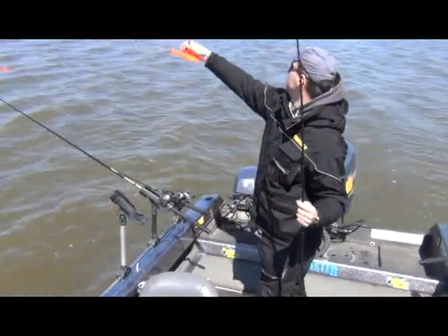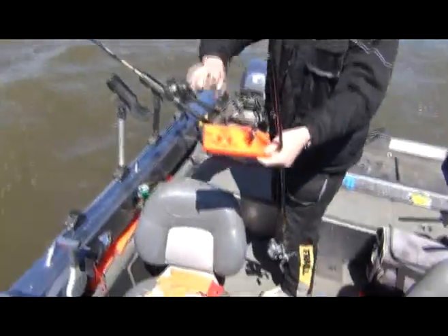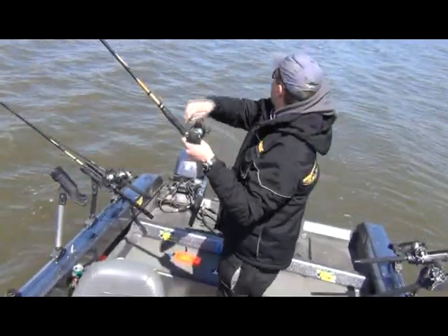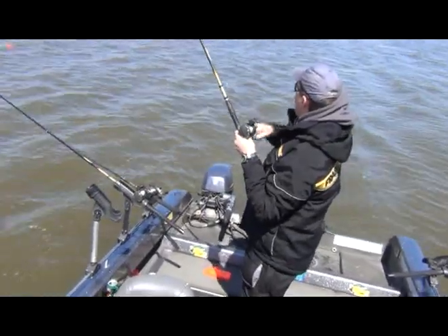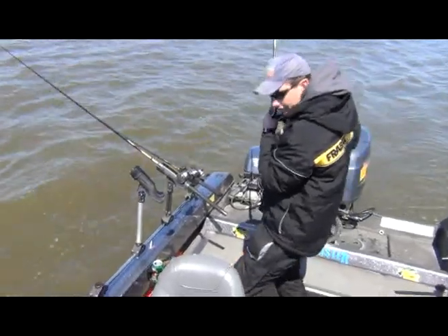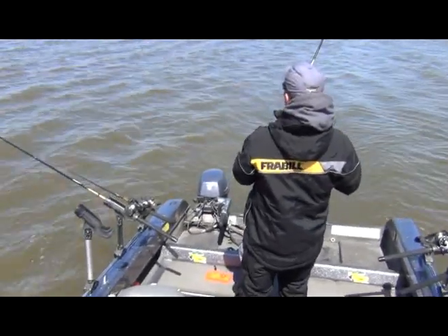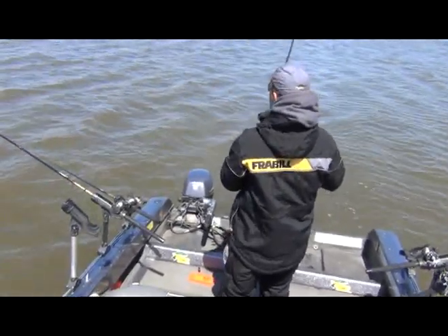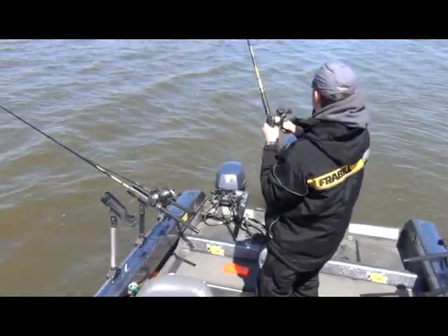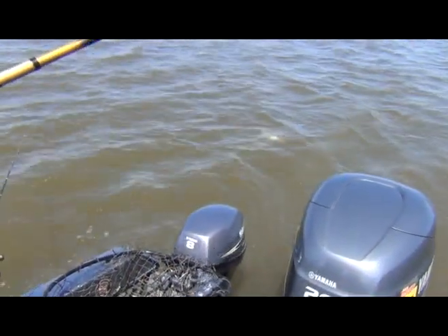We're also trolling with the TX12 mini planer board by Church. I like to use this board when it's colder — the water temperature is actually 37 degrees right now. We're dealing with really cold, really inactive fish, so I like to use those little boards for detecting really subtle, light strikes. This is a big fish, digging right down — nice.